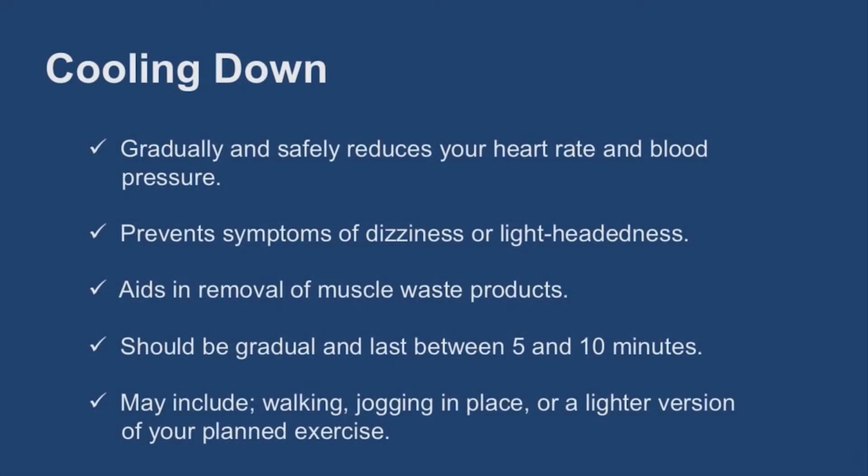Cooling down is very important to gradually reduce heart rate and blood pressure to avoid symptoms of dizziness or lightheadedness. It also helps to remove waste products that were produced during exercise and prepares the body to return to its resting state.